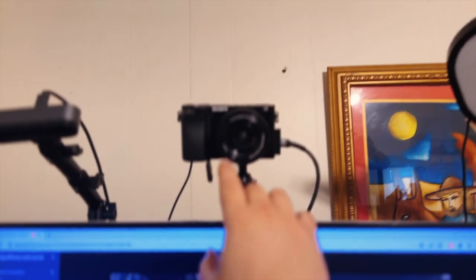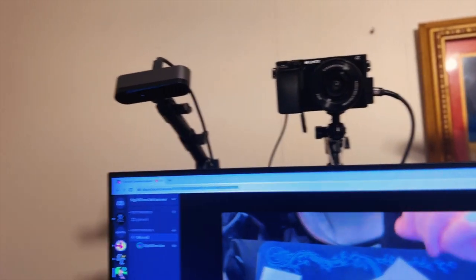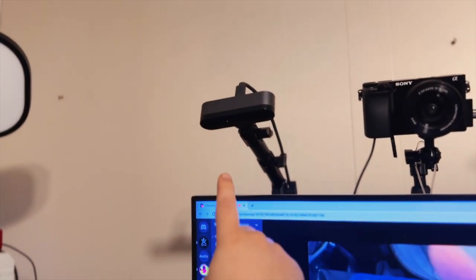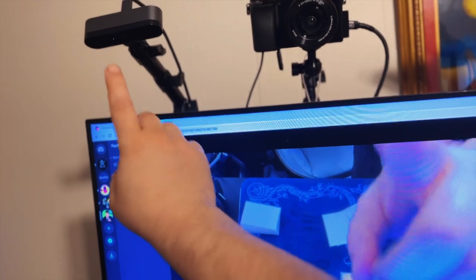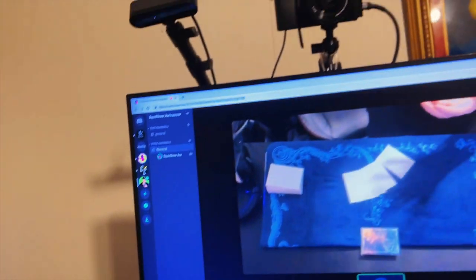I believe this is the A6100 — I broke my 6400, so that's the A6100. It has a little bit of a zoom lens. And then I use a Logitech Brio. I'm going to be replacing this Brio soon with another DSLR camera. The quality is a little bit blurry. The Brios aren't bad, but I'm not a big fan of them. I'd rather use another DSLR, so I'm going to eventually be getting that.